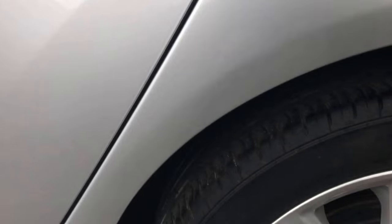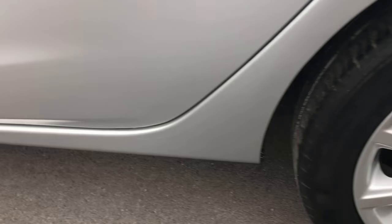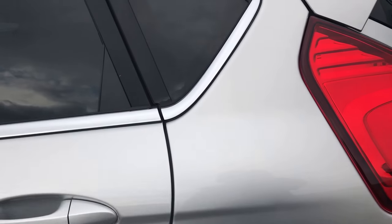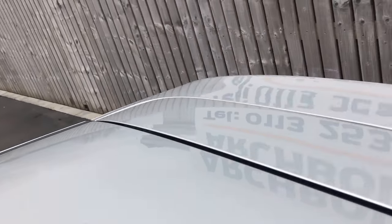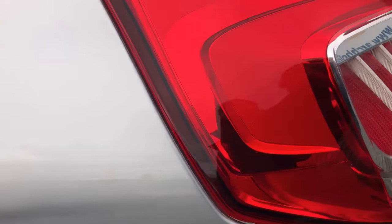To the rear door — all looking fine. Rear alloy wheel — absolutely spot on. We'll just scoot around that wheel arch, just to show you there's no damage or anything there. Working our way up to the top — just a look at the roof there — and that's absolutely fine.